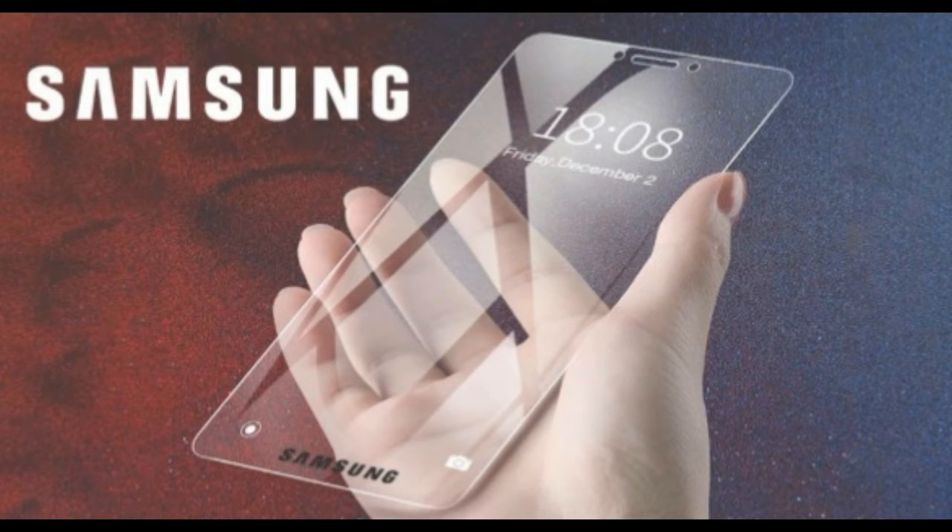Samsung W20, this is a foldable phone. The 5G phone is a specific phone, featuring Snapdragon 895.